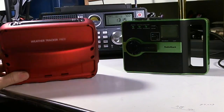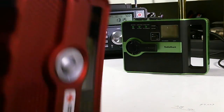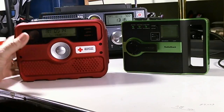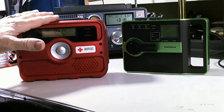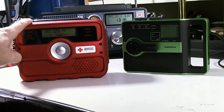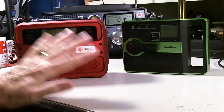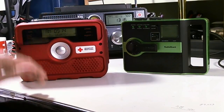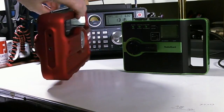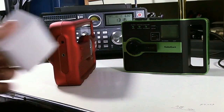It's nice and wide so it sits on the table or nightstand pretty securely. It's got this kind of funky handle on the back to hold it. What it doesn't have — several radios in this line have both a solar panel for charging the internal battery and a crank for charging the internal battery — this one does not have either of those. So you're strictly dependent on the batteries or the AC adapter, which it does come with.